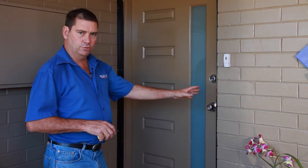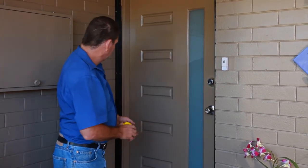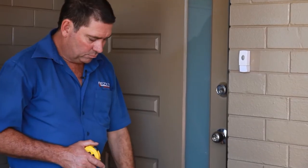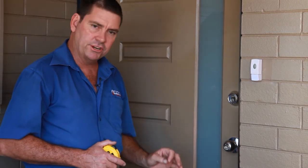This would be a right hand opening door. That means the lock will be on the right hand side and the hinges will be on the left hand side, opening this way. With an extended seal, if it comes out, you just put the tape measure on top of the extended seal and then measure the height.